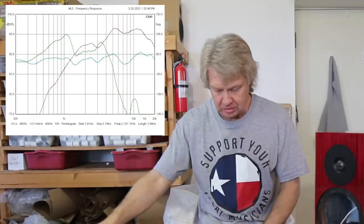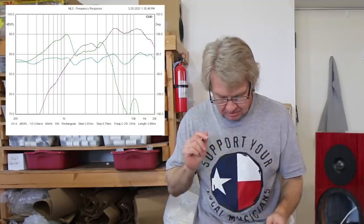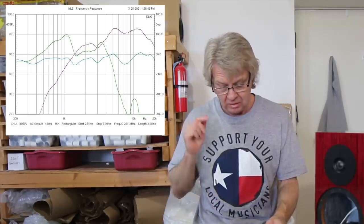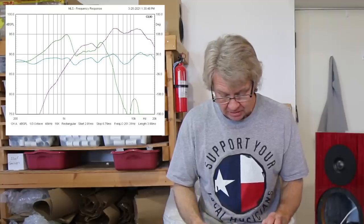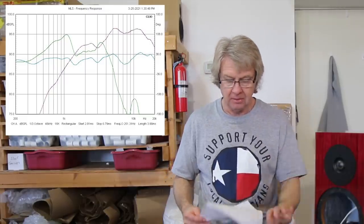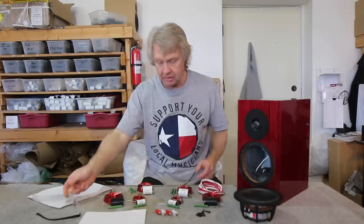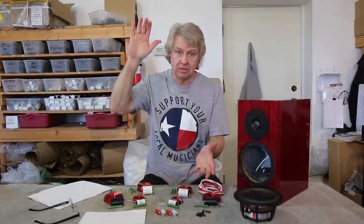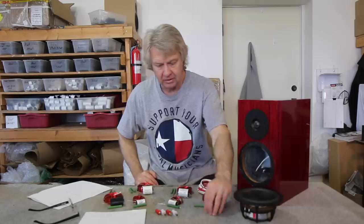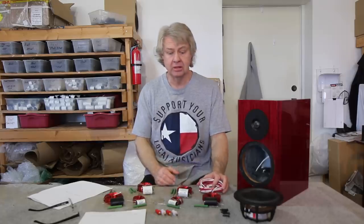If you look at this measurement, you'll see the tweeter and woofer with no crossover, and right below it you'll see the measurement I was able to attain with the crossover I put on it — and I'm amazed I was able to get it that smooth with drivers that measure that rough. Tweeter, not so bad, but woofer is a mess. So not only did I have to design something new that corrected some of the issues, I also had to maintain a better response vertically and horizontally — vertically a lot better, horizontally fair. And then the next big thing, where a lot of the huge improvement comes in, is the quality of the parts.